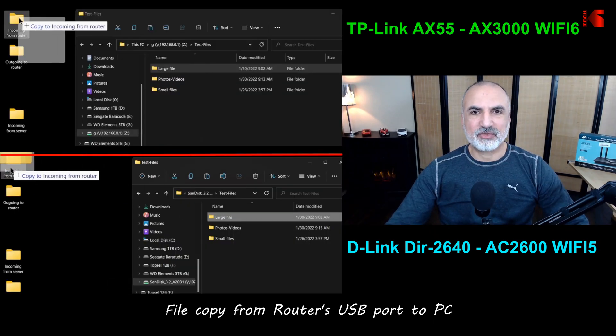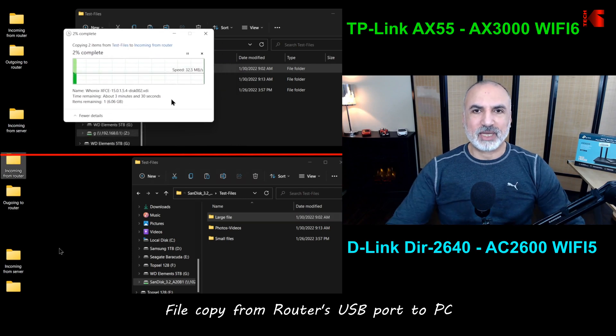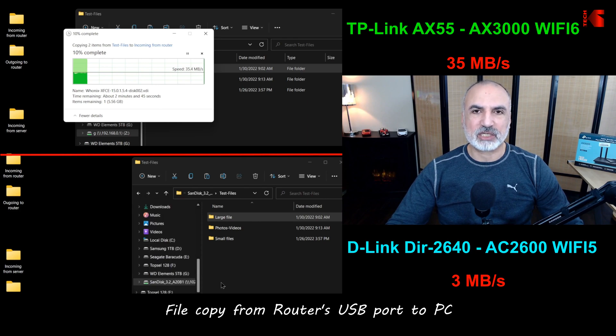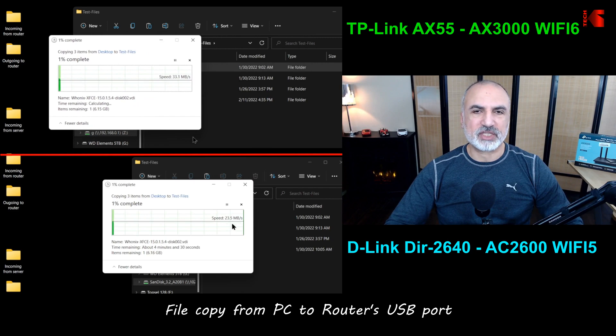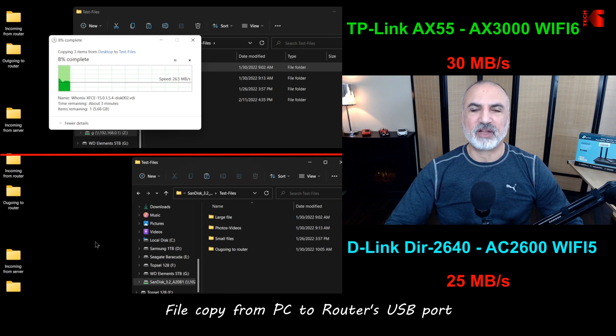Next, I'm testing USB transfer speeds by copying a large file from a SanDisk Extreme Pro USB key plugged into the router's USB port — a very fast key that won't be a bottleneck. The AX55 provides around 35 MB/s read speed, whereas the D-Link provides only 3 MB/s. For the write test — copying from my Wi-Fi 6 PC to the USB key on the router — both routers are closer: the AX55 gives 30 MB/s and the D-Link gives 25 MB/s.